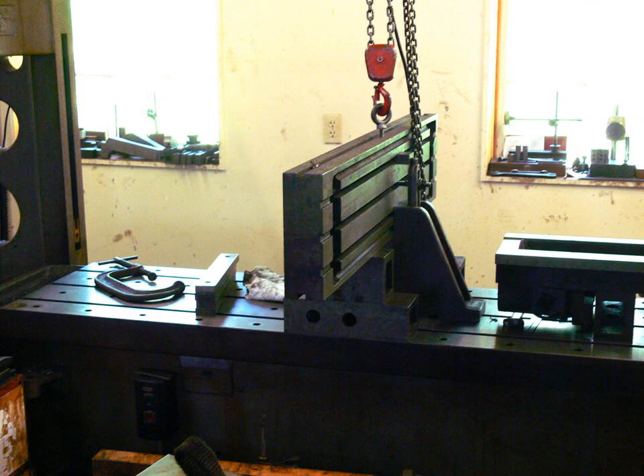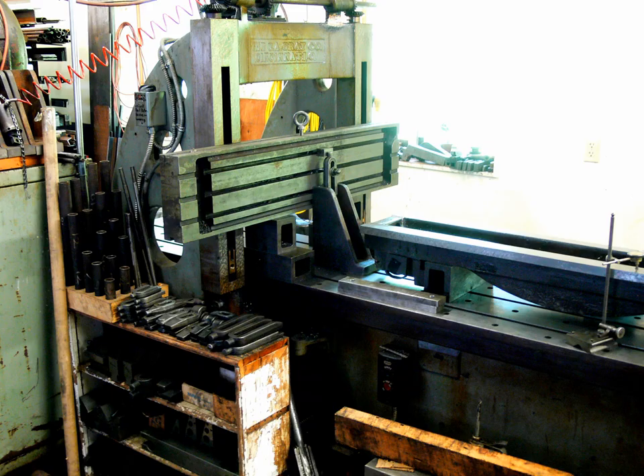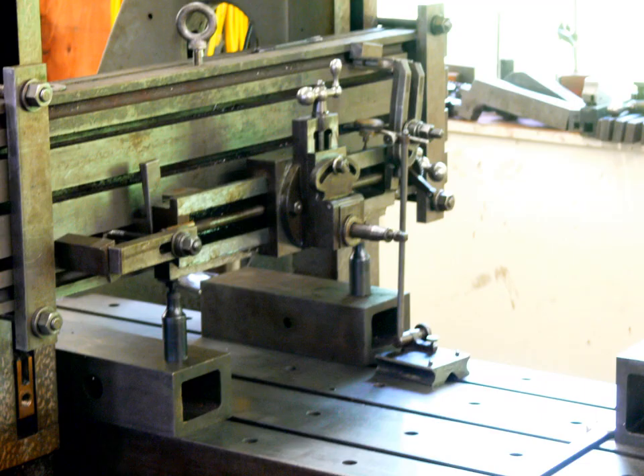An auxiliary table was clamped to the columns to replace the rail — a milling machine table that I had previously machined off the dovetails. The smaller planer's rail was then clamped to the auxiliary table.